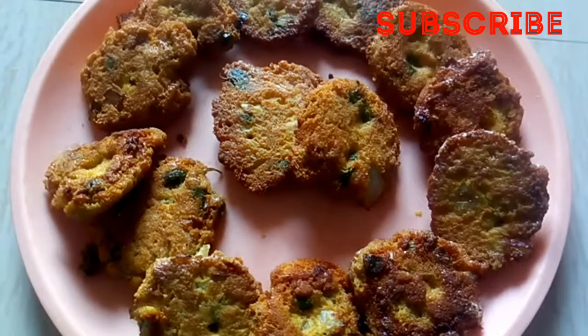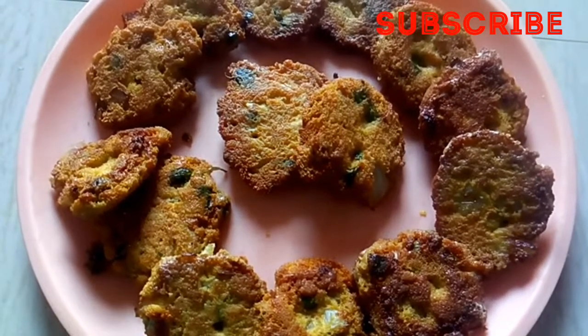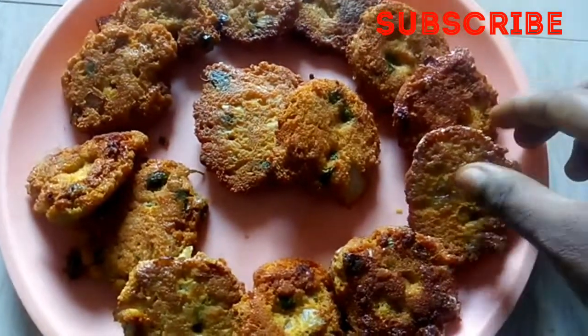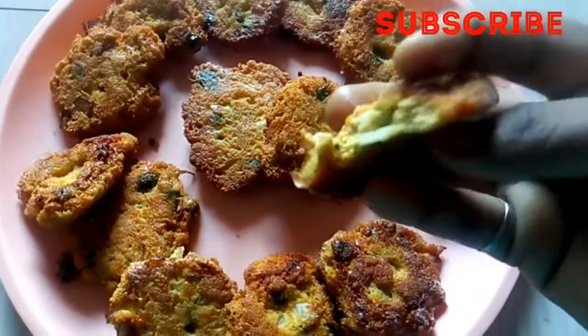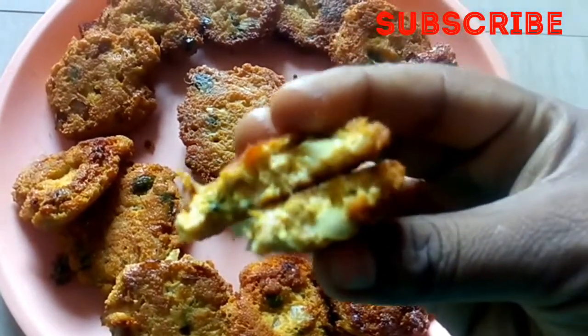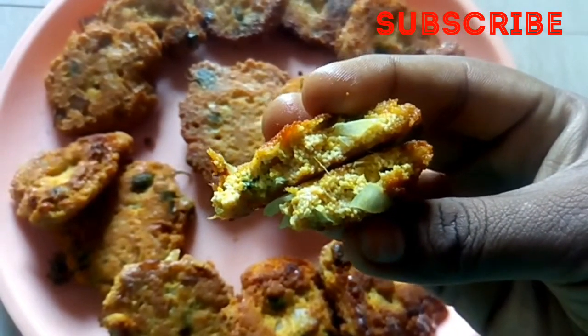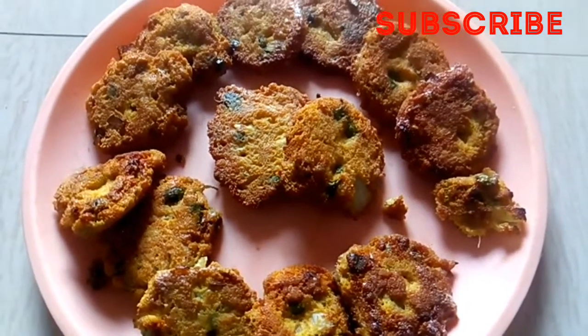Hi friends, welcome back to my channel Swathi Human Beauty. Today a very healthy recipe: fish egg vada, high protein content. This recipe is very easy, so if you want to try it you will definitely want to try it. If this is your first time visiting my channel, please hit the subscribe button and click on the bell icon.